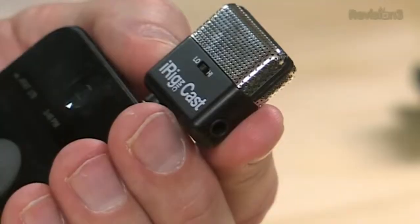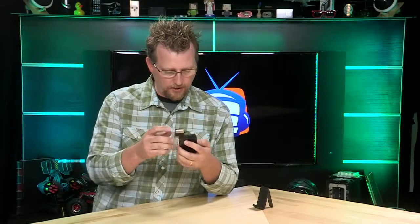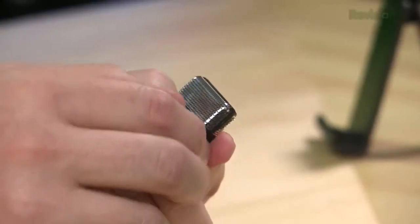It has a high and a low setting. If you want to be really close, you set it to the low setting. If you want to hold it farther away from your mouth, or if you're doing interviews, you can set it to the high gain setting. Now that it's here, I'm going to set it to the high gain setting.